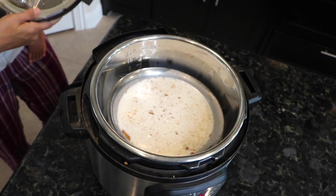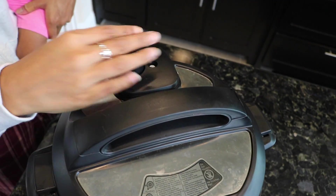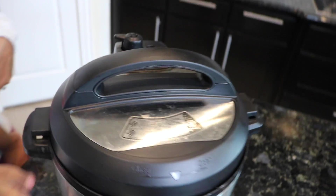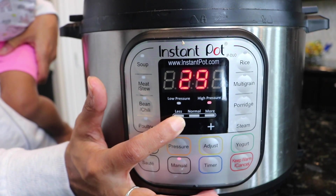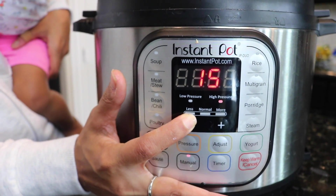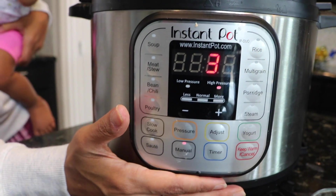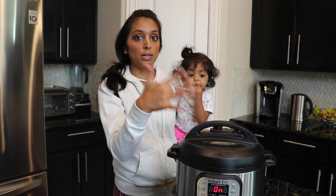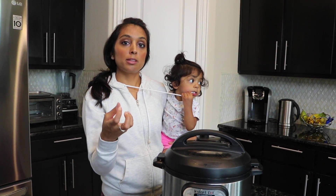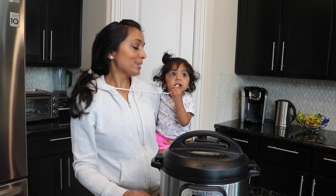Close the lid, make sure your steam valve is closed — mine's closed — and then you're gonna go to manual mode and go down to three minutes. It's really quick. Then we'll let some of the steam naturally release for a few minutes after that and then we'll open it. When you open it the oats may be a little bit runny, and if you like yours thicker you can always close the lid back and add another few minutes, or just let it sit and it'll naturally thicken up.